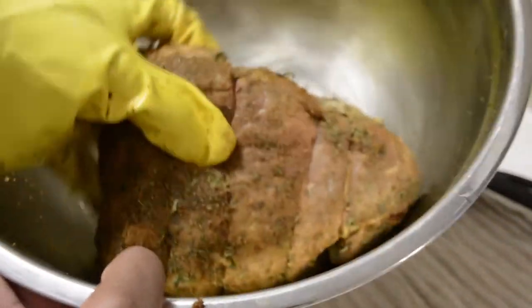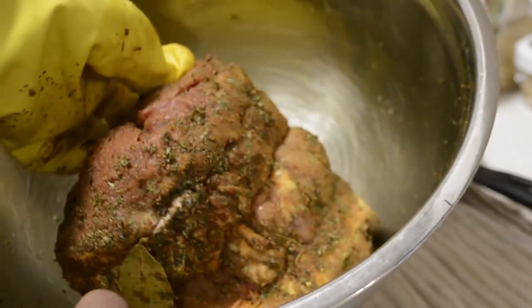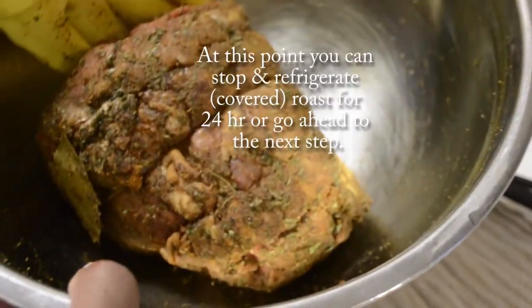At this point you can stop and refrigerate your roast covered for 24 hours, or go ahead to the next step. I chose to give my roast 24 hours in the refrigerator.